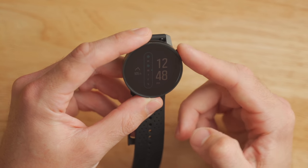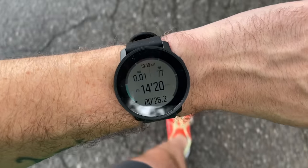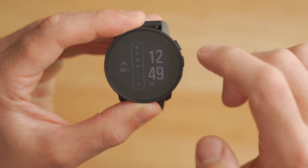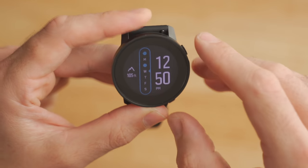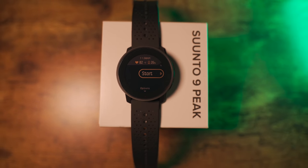The display on the Suunto 9 Peak is a 1.2 inch transflective display, meaning that it's always on, but it's not an OLED or LCD that's really bright and vibrant. It's really designed to be functional in direct sunlight so you can see things at a glance while running or riding or swimming. Even though it's a 1.2 inch display, the overall watch is still 43mm, so it does have some pretty chunky bezels that are hard to notice on the standard watch face — but if you change to a white background, these bezels become very noticeable. The lens covering the display is a sapphire crystal lens, which is really hard to scratch and nearly scratch-proof — way more scratch resistant than something like Gorilla Glass or mineral glass.